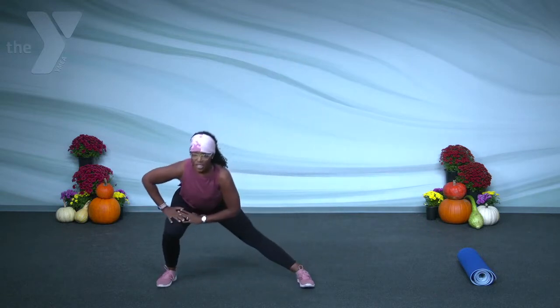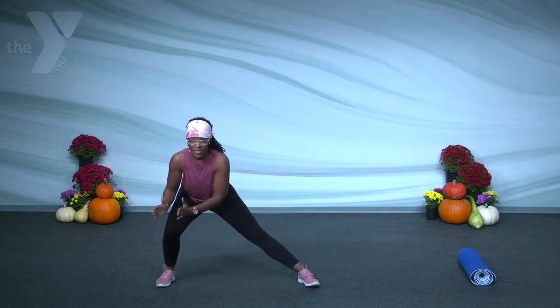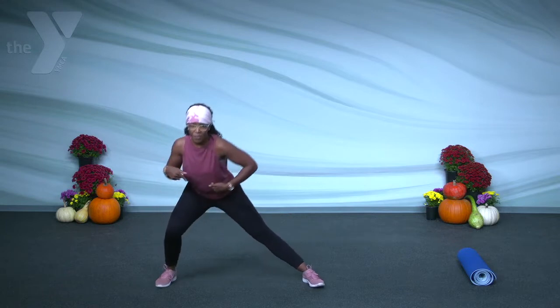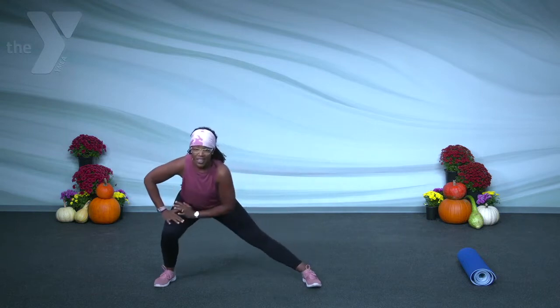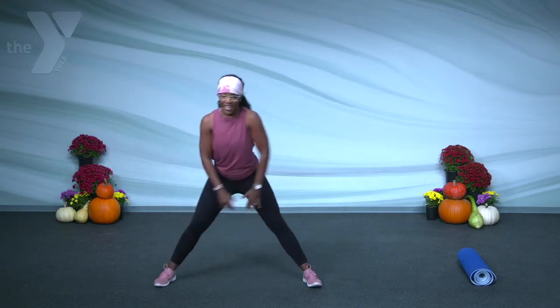Getting those hips nice and open. Let us work on that inner thigh. I want you to take one leg out and just hold it down. So my knee is tracking along with my toe. My inner thigh is feeling a little stretch right now, even before we get started. Now I want you to switch sides. Same thing. My hands are resting on top of the knee. Hold in here. Let's do it one more time each side.